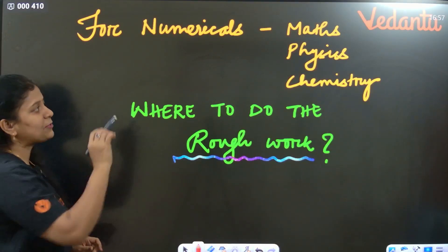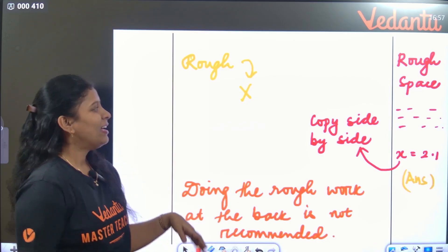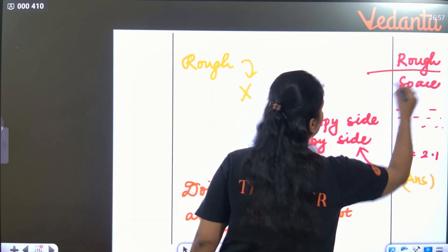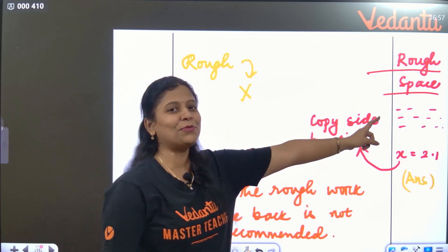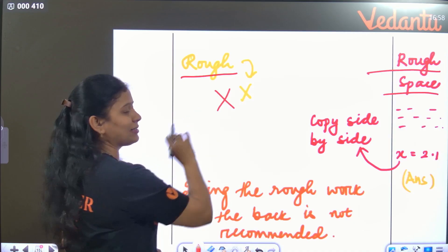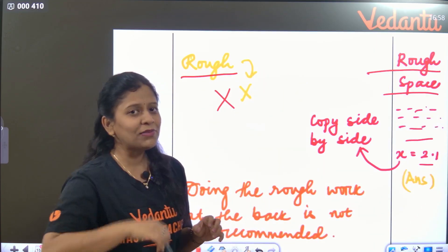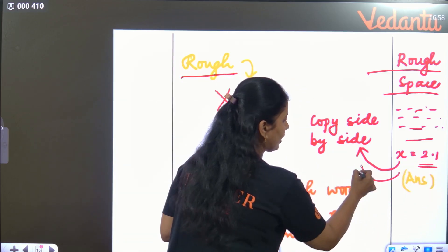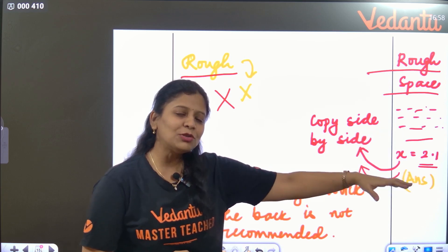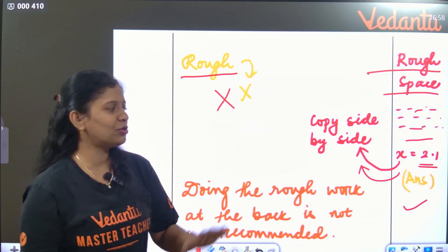For numericals in maths, physics, or chemistry, there are three options for rough work: do it on the answer sheet itself, do it at the back of the answer sheet, or do it within the right side margin. The recommended approach is to do rough work in the right margin — so whatever calculation answer you get, you can easily copy it side by side. Rough work at the back of the sheet is also an option.